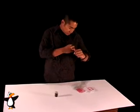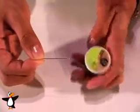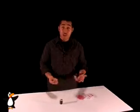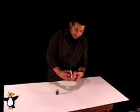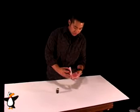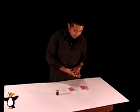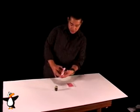You're also going to need a sewing needle like this. To get started, take your cards and cut them in half — so you've got 26 here and 26 here. As you can see, I've already prepared the bottom half of my pack of playing cards.